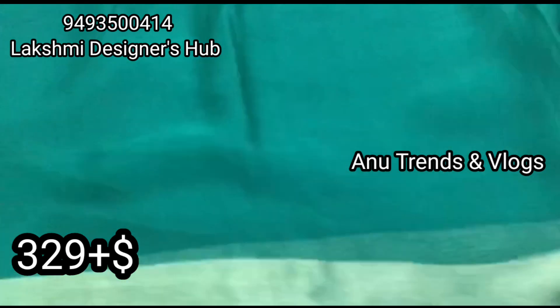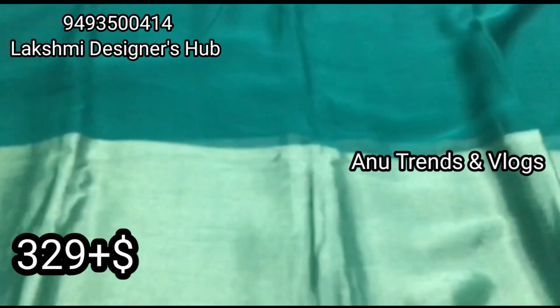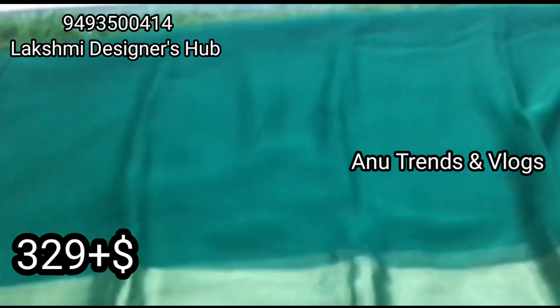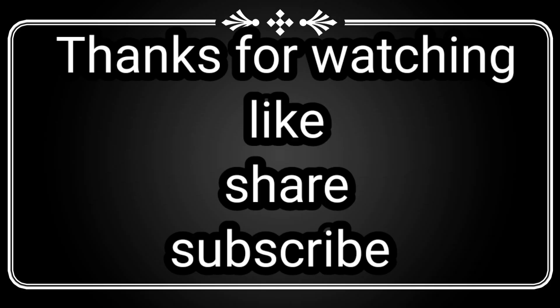If you have a Lakshmi Design, do you have any type of collection? Let me know in the comments section, and in the next uploads I will share my collection. Thanks for watching my video — please like, share, and subscribe. Bye!